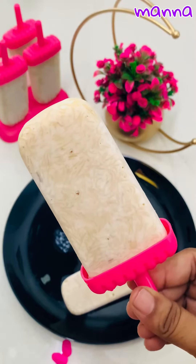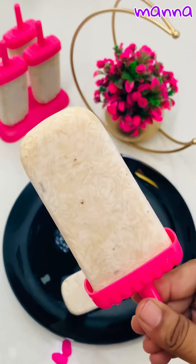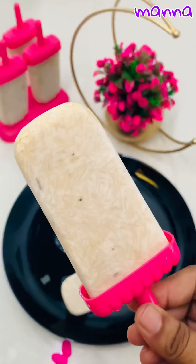It has a great consistency. It is very crystallized. It has a great ice candy.